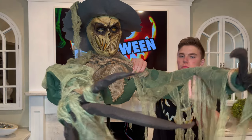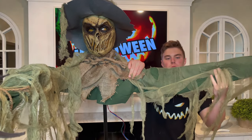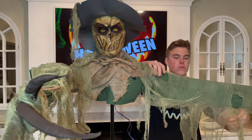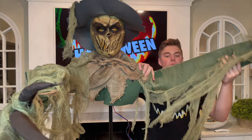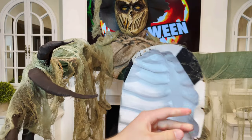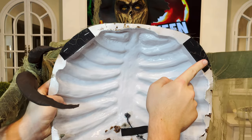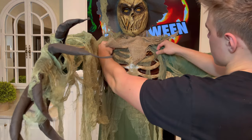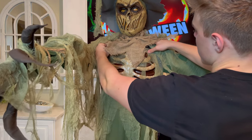Now unfold the left arm, bending it out into the desired position. Then locate the chest plate — noticing there are velcro strips in the top left and right corners — and match those up with the velcro strips on the scarecrow's chest.